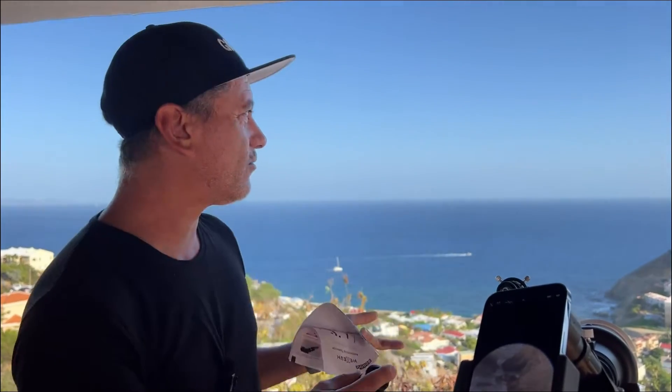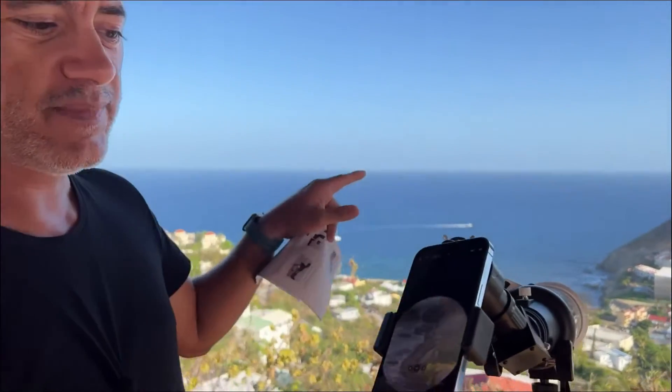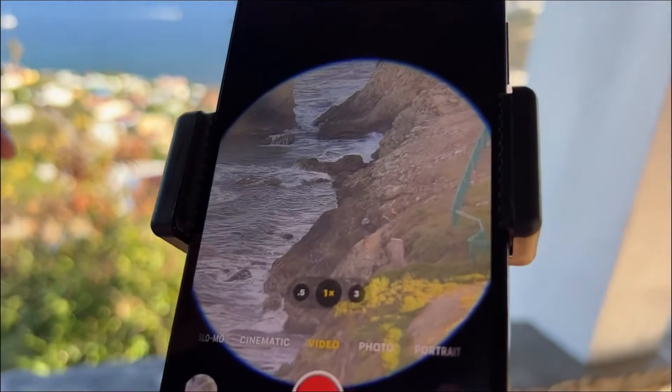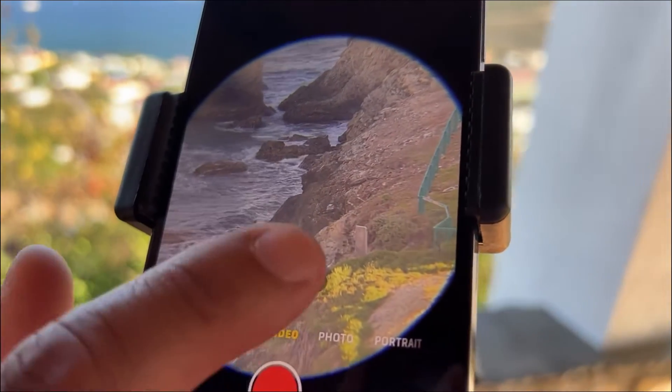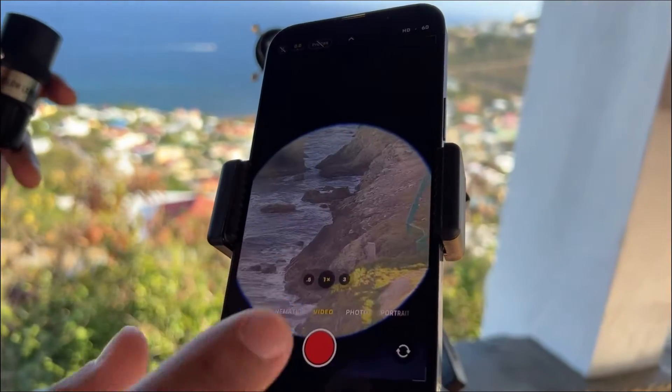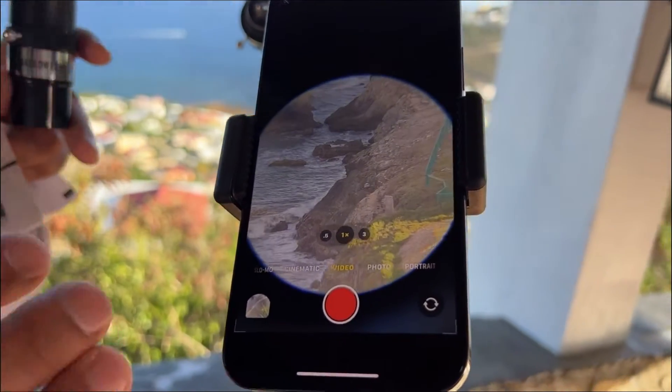Right now I'm pointing at the ocean. It is a little hazy out there but still very clear. I can go times three and get all of that, but times three isn't probably the best — I'll keep it at times one and edit later.